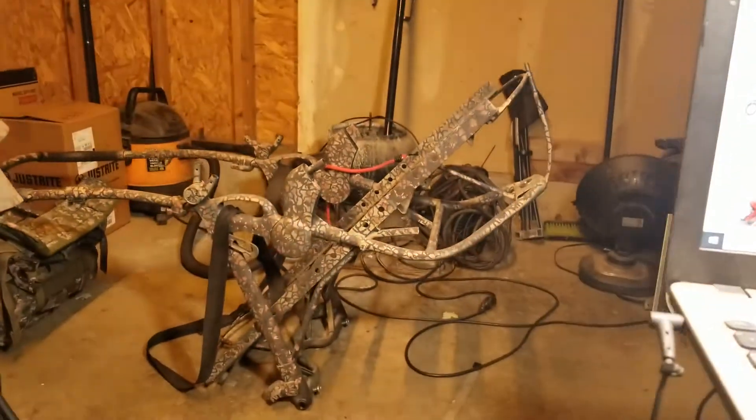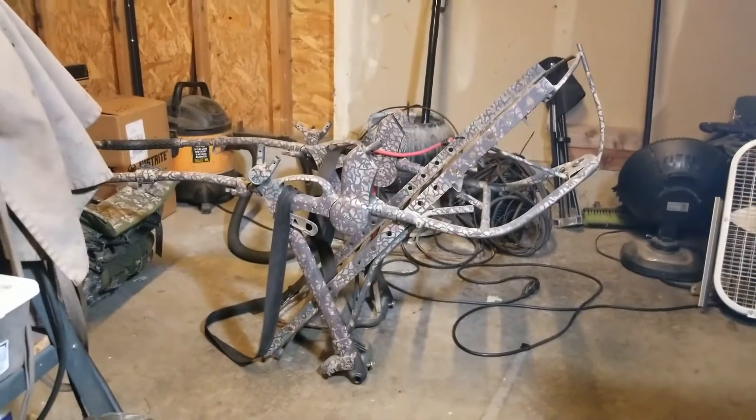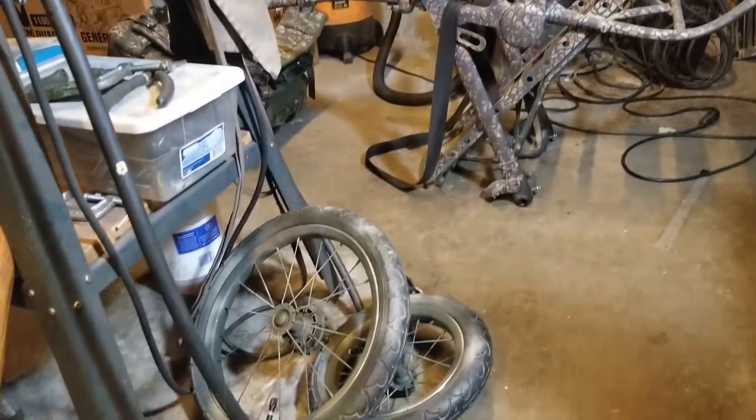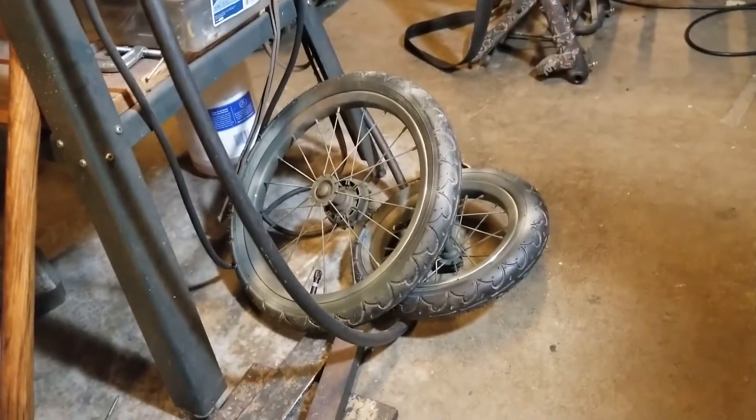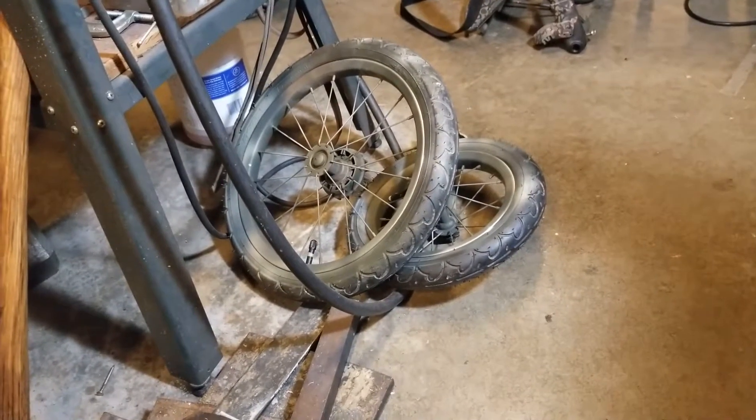This is it right over here. I did a lot of cutting and grinding and welding to make that thing come together, and I just spent 60 bucks on getting new inner tubes installed inside there — 20 bucks a tire. So let's go ahead and put the tires on.